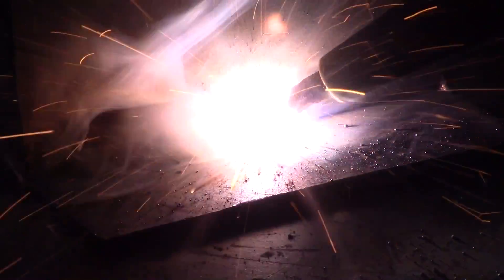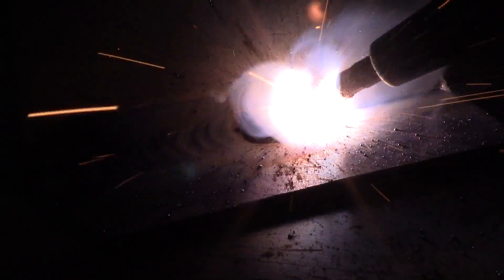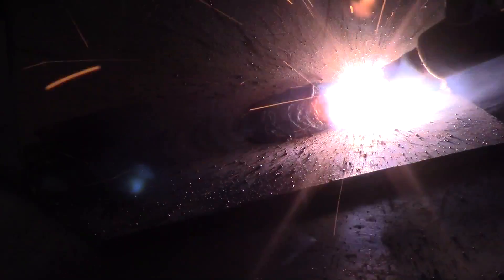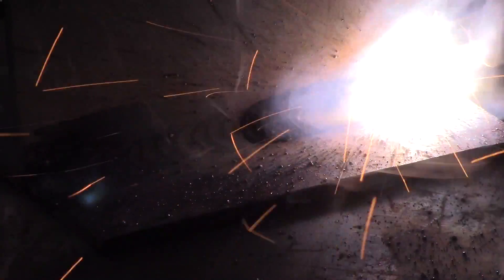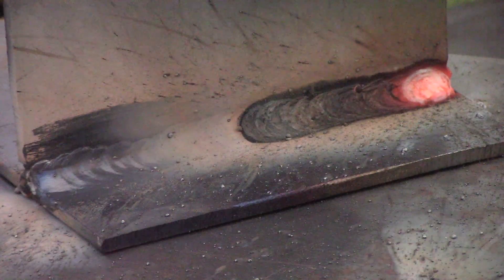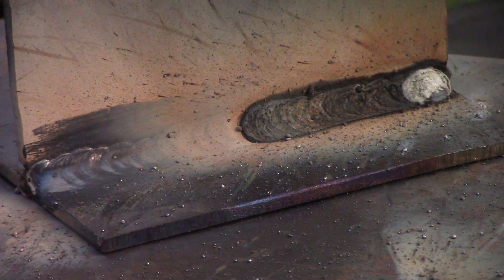When you do a stop and start, you want to start ahead of where you left off, then go back to where you stopped and continue to weld — that way your welds will blend together. This is the cursive E method, which is kind of my go-to, but other people might have a different favorite manipulation.